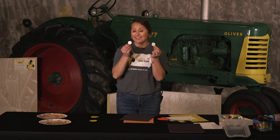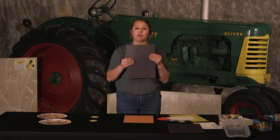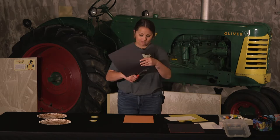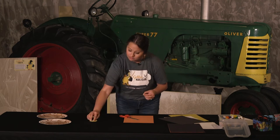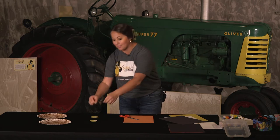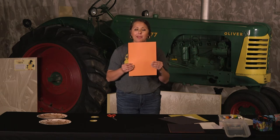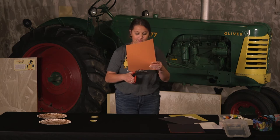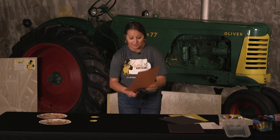Once you have your white circles cut out, set those aside as well. Then take your black construction paper and cut out two small circles, which will serve as the pupils for your owl's eyes. They're very hard to see, but you'll have two smaller black circles that will serve as the pupils. Lastly, take the orange construction paper and cut out a triangle to serve as the beak. You can make the beak any size you want — be creative, whatever works best for you.